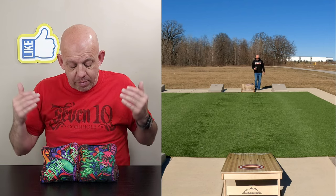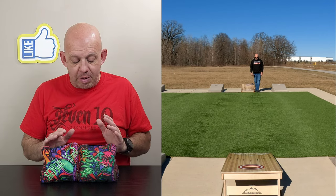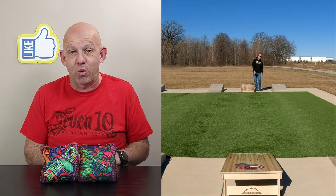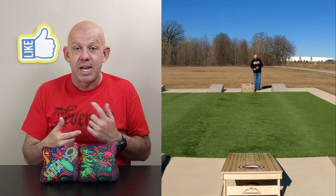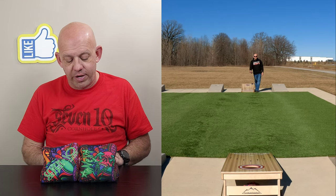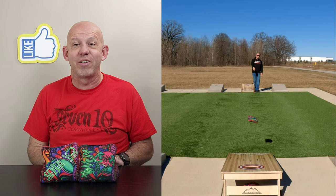All in all, I definitely recommend them. I had a blast with these bags and I'm a huge fan of 710 Cornhole. I'll have more reviews coming out. If you have a bag of theirs you want me to review, drop a comment below — if I don't have it I'll try to get it, and if I have it I'll bring it out for the next review. Thanks so much for the support and thank you for watching.